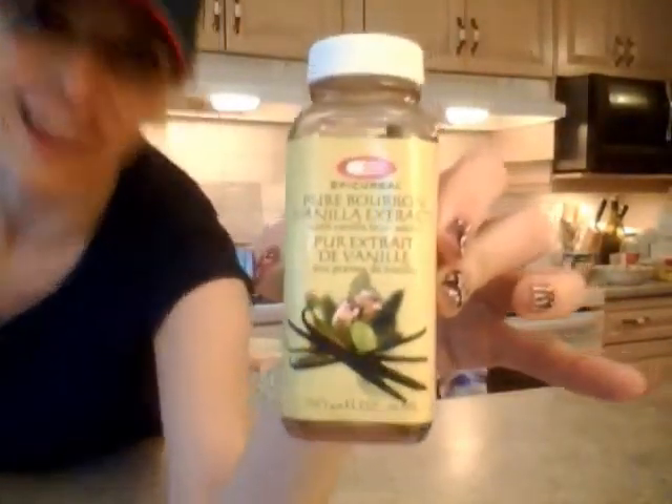Hi everybody, I'm Kimberly Edwards from cookingwithkimberly.com and this is what I say about food — in fact, this is what I say about Epicurial Pure Bourbon Vanilla Extract. It has vanilla bean seeds in it — very cool, look at it. That's what it looks like, and I'm excited about this stuff because vanilla is just awesome.